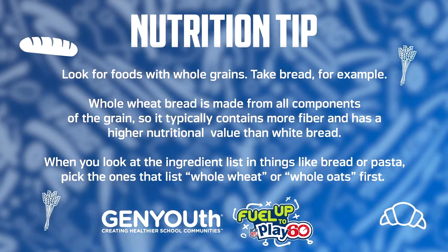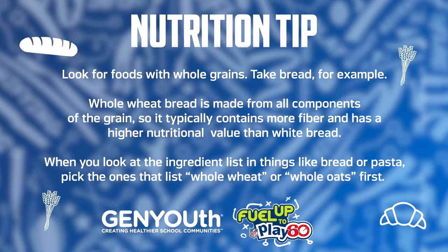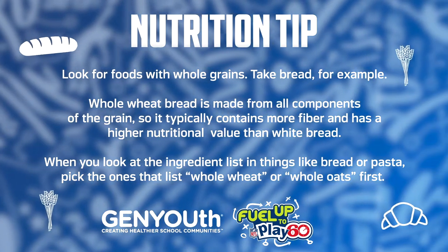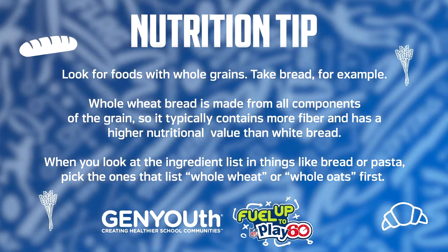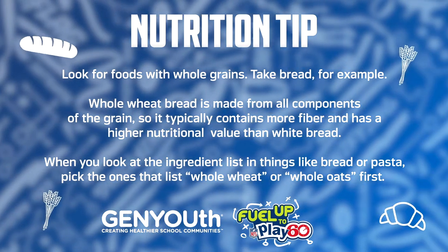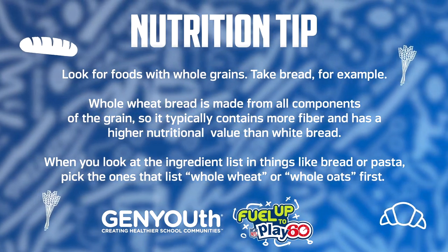Signing off with your nutrition tip of the day: look for foods with whole grains. Take bread, for example — whole wheat bread is made from all components of the grain, so it typically contains more fiber and has a higher nutritional value than white bread. When you look at ingredient lists in things like bread or pasta, pick the ones that list whole wheat or whole oats first.